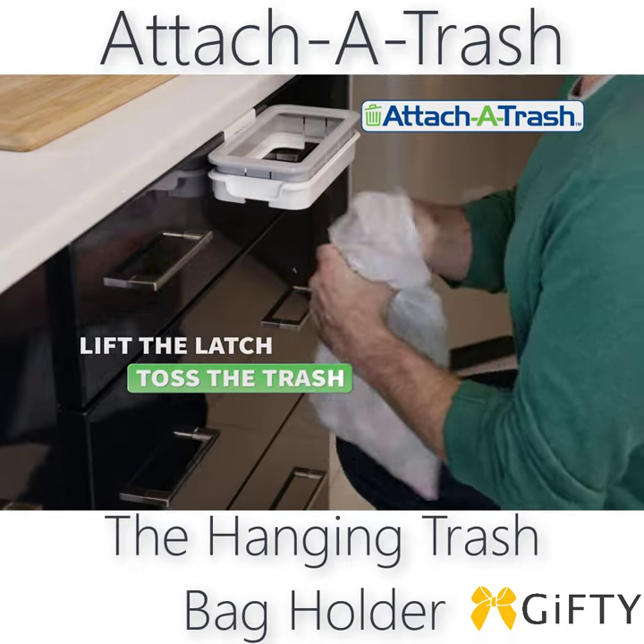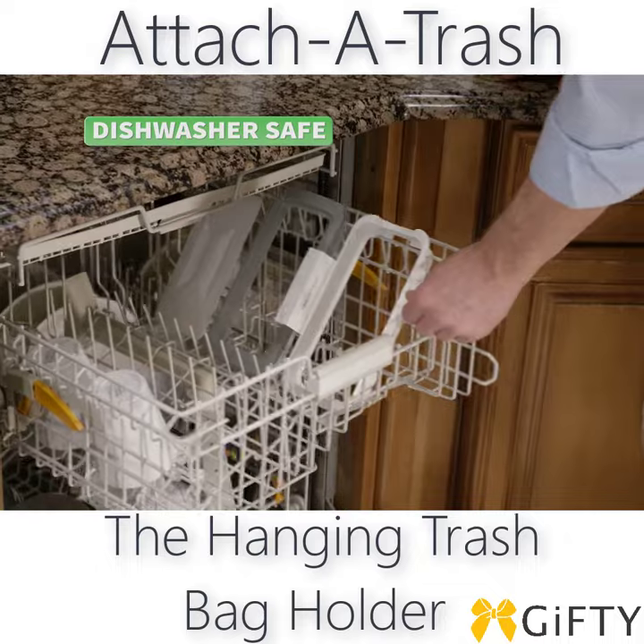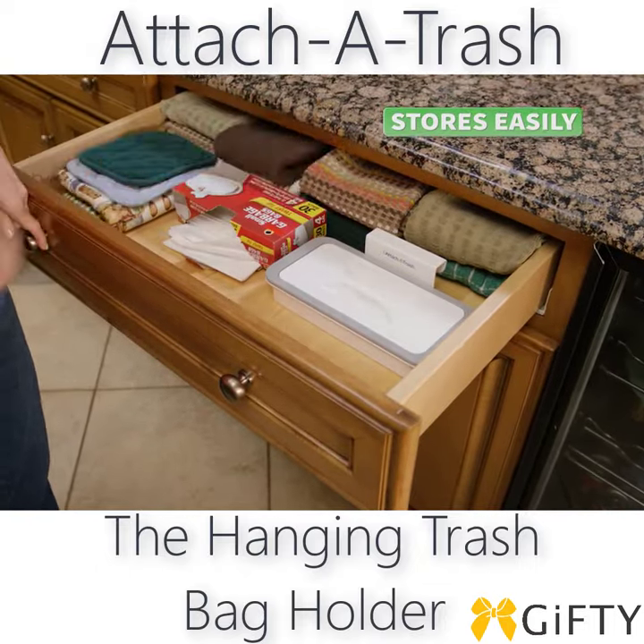And when you're done, simply lift the latch to toss the trash. Attach-A-Trash is dishwasher safe, and the compact design is easy to store in a drawer.